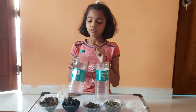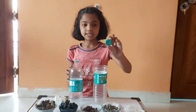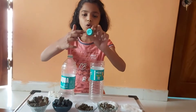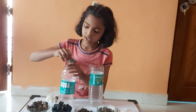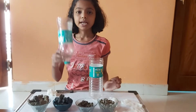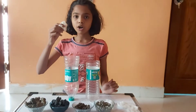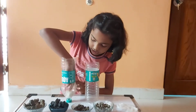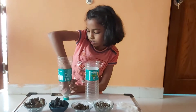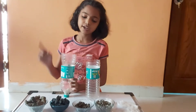So friends, you have to take out the cap and we have to make some holes in it. We will take this bottle like this and we will add cotton in it.